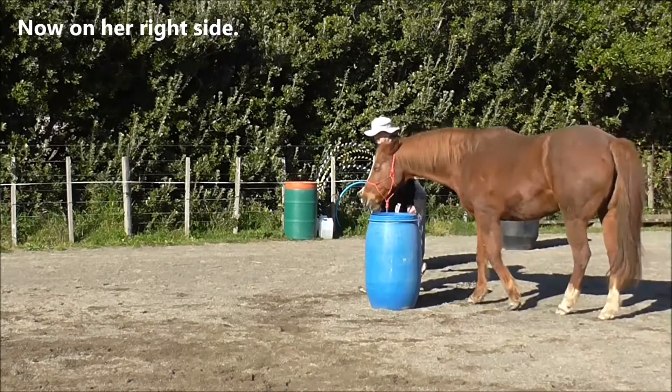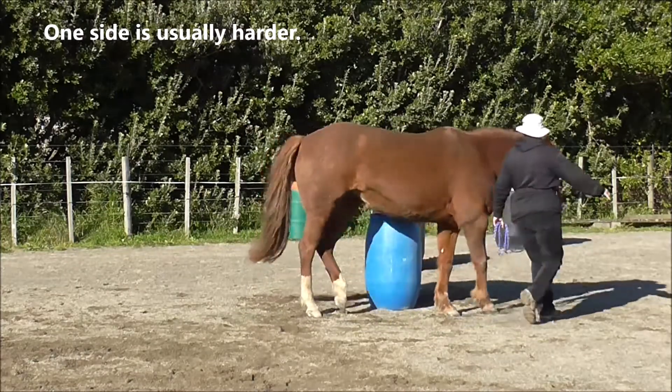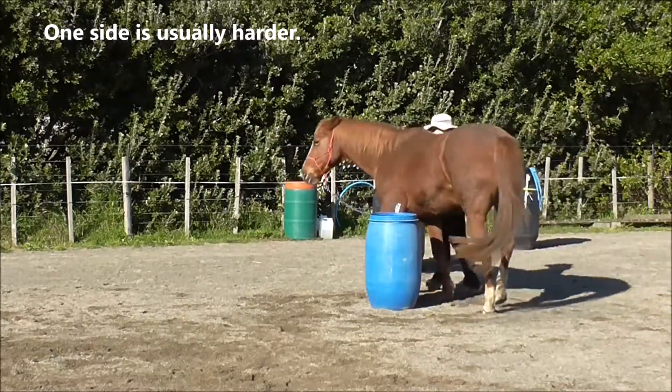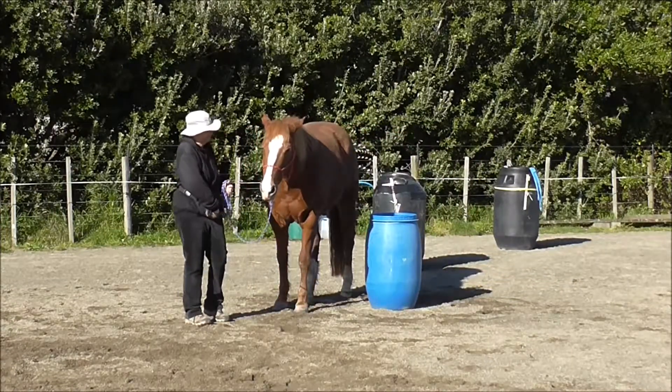Now on her right side — she's organizing herself to come around there very tidily. One side is usually harder. We actually did one and a half turns that time.